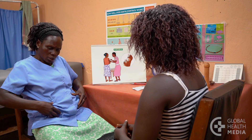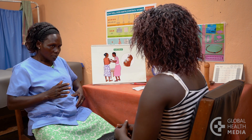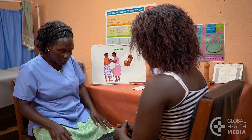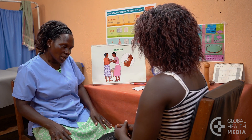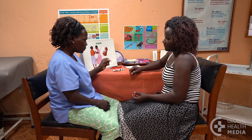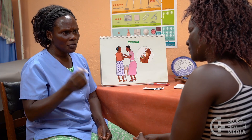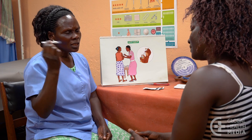The injection goes in the fat of the belly, but not at the navel, or in the front of the thigh. Show the woman the steps. First, mix the medicine: hold the device by the pot and shake it well while counting to 30.